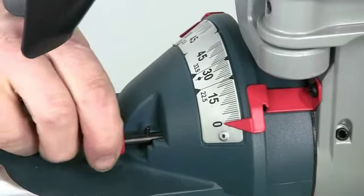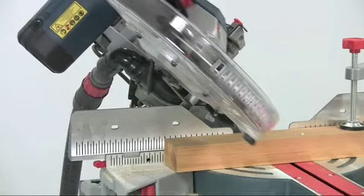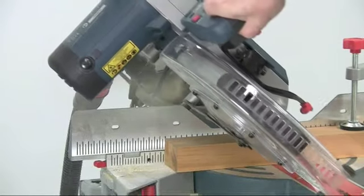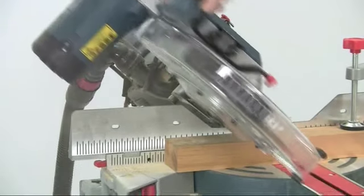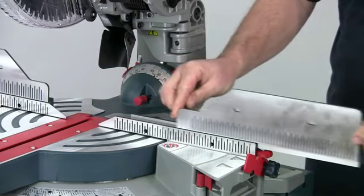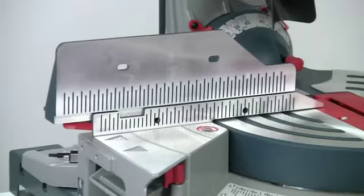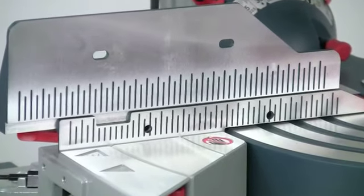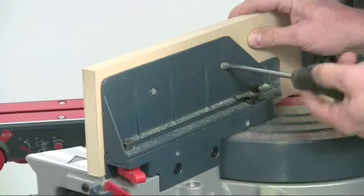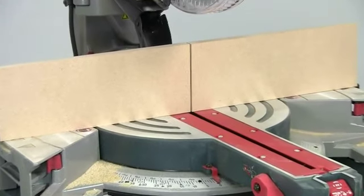There's also a detent stop at 22 and a half degrees. At extreme bevel angles the fences have to be slid back for clearance, but this is simple as they have a quick release system and slide very easily. The fences themselves are clearly engraved with scales which simplifies repetition cutting, and they're also drilled if you want to fit your own sacrificial zero clearance wooden fences.